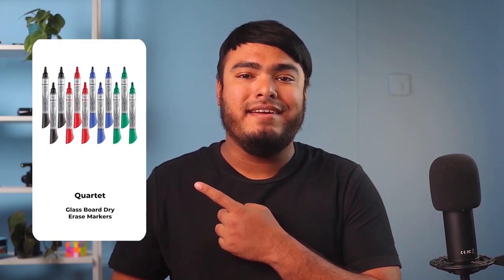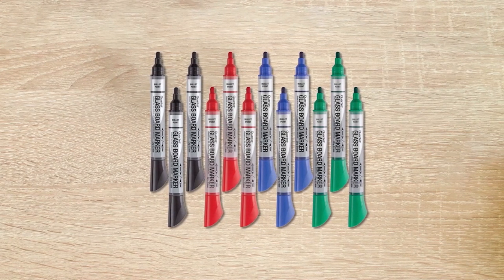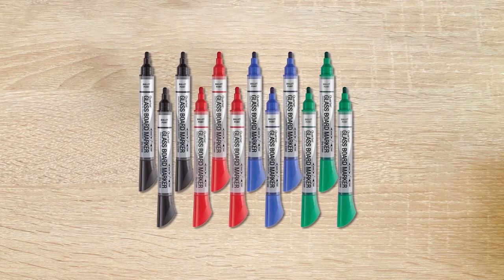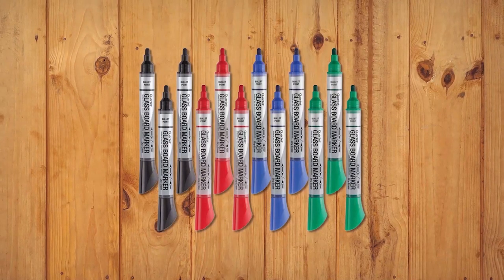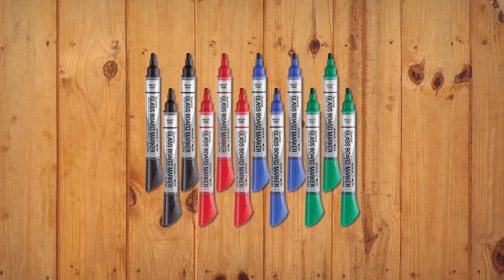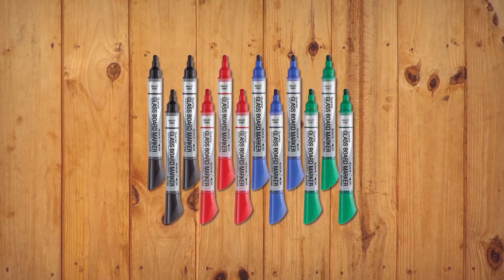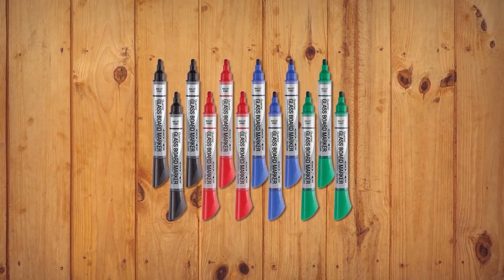The Quartet Premium Glassboard Dry Erase Markers are a great choice for any professional or personal project. The bullet tips create thick, broad lines that are easily seen and read from a distance. This smooth ink easily wipes away, leaving a streak-free cleaning surface. The free-flowing liquid ink system delivers unmatched color on glass boards, and the colors stay vivid and hold throughout the lifetime of the marker. A see-through ink gauge shows exactly how much ink is remaining, making it easy to determine when it's time to change the marker. The 12-pack is available in assorted colors, including black, blue, red, and green, making it a versatile and convenient choice for any project.